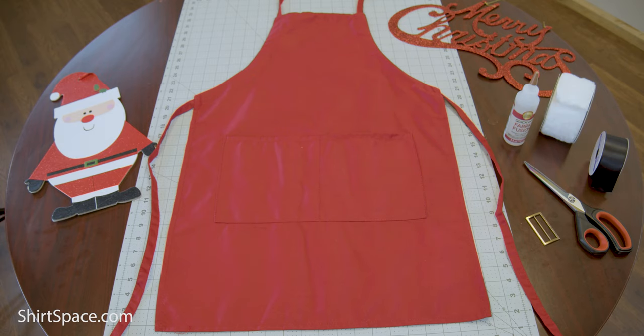Hi, Britt here with Shirtspace.com, here today to show you how to make a custom holiday apron that'll be fit for the whole holiday season. So let's get into it.